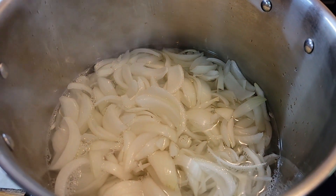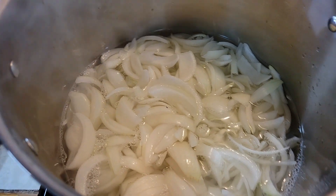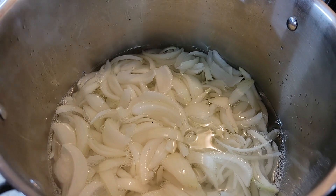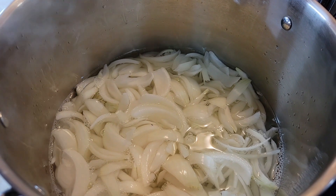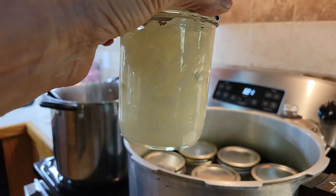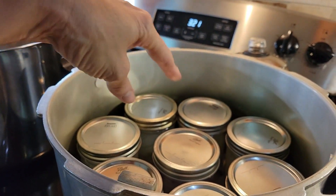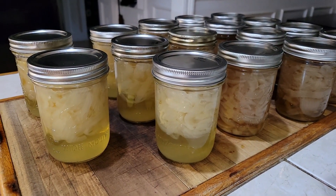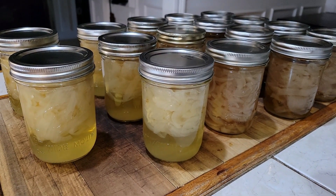Round two — we just put the yellow onions in. We're going to let them boil for five minutes until they turn translucent, then jar them up. That's what the white ones are looking like — awesome. We've got eight jars in there; one in the middle is one of the purple ones but the other seven are white. 40 more minutes.